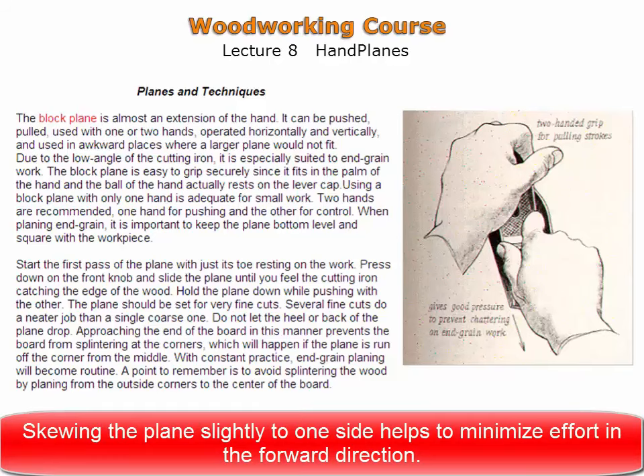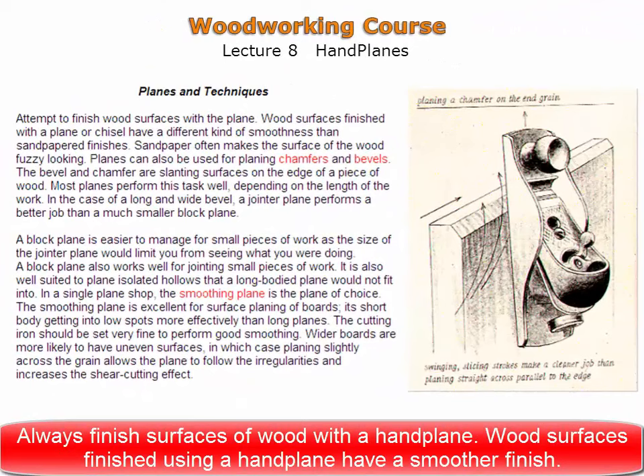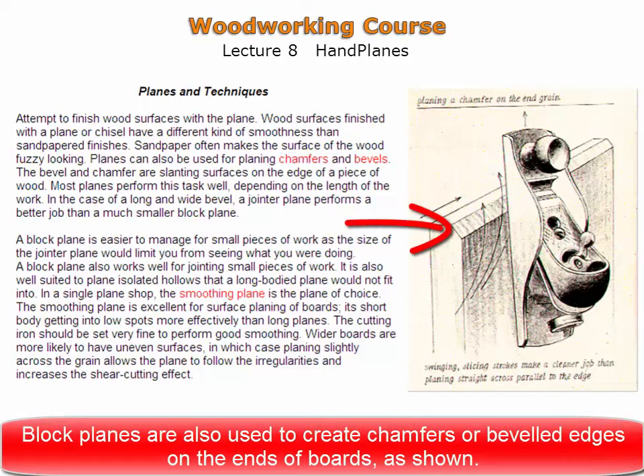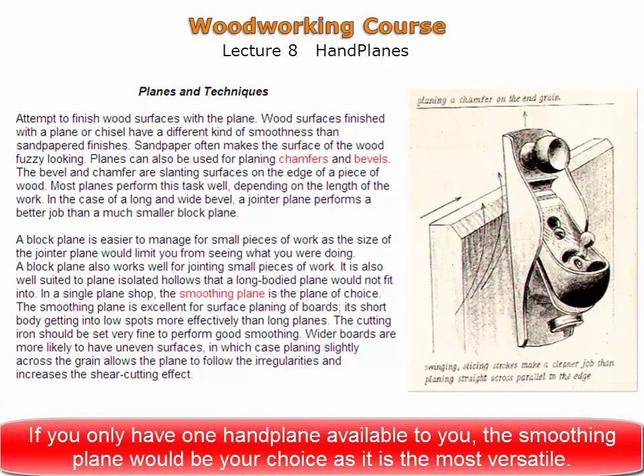Skewing the plane slightly helps to minimize effort in the forward direction. Always strive to finish wood surfaces with a hand plane, as surfaces finished this way are smoother than those which have been sandpapered. Sandpaper naturally makes a surface fuzzy, whereas smoothing with a hand plane leaves a glass-like finish. Block planes are used to create chamfers or bevels at the ends of a board or panel, and also excel when adjusting smaller boards such as the small components of a jewelry box interior. If you only have one hand plane, the smoothing plane would be the choice as it is the most versatile.